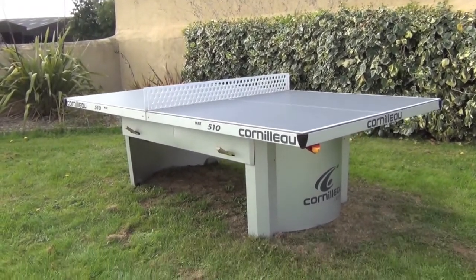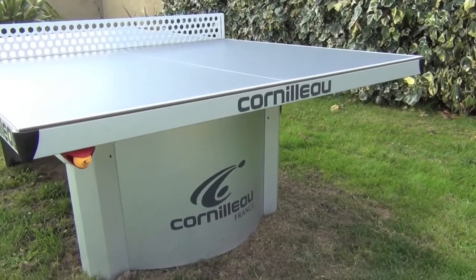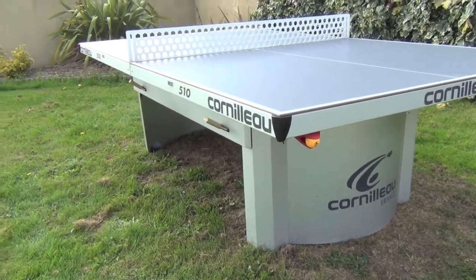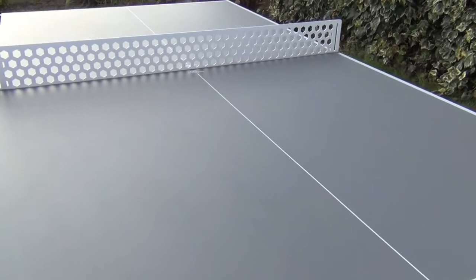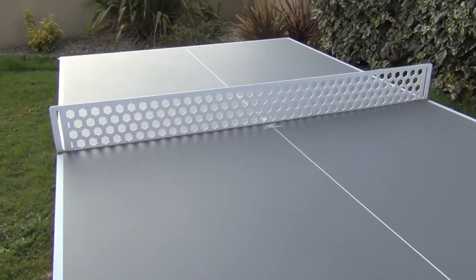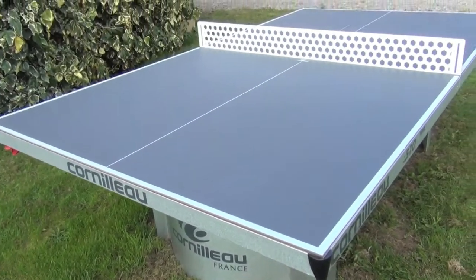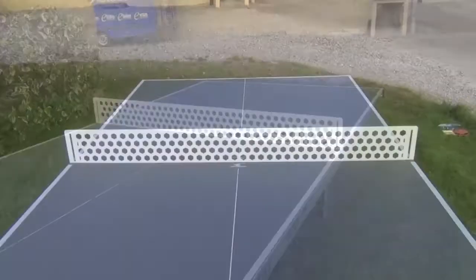This is the legendary ProLine 510 outdoor table tennis table made by French manufacturer Cornelow. The 510 is a static table designed to be left outside without a cover, either on grass as you see here, or it can actually be bolted down onto paving or concrete, and comes supplied with the bolts to do this.